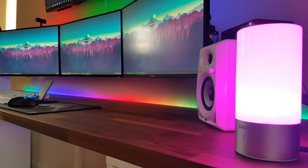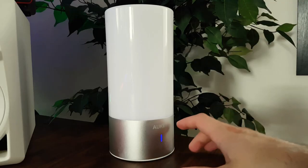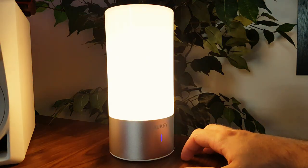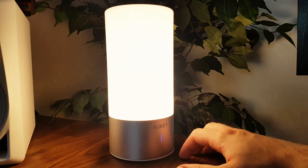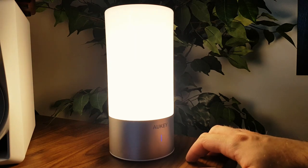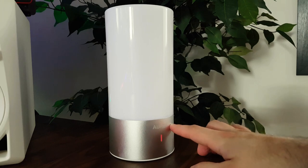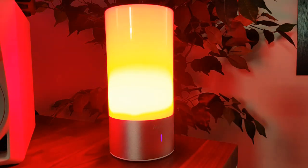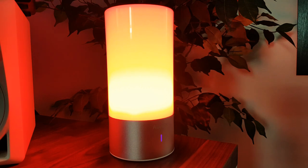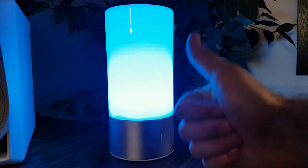Moving on to the actual lighting itself — it's very simple to use. It can display 16 million colours, but it also functions as a normal lamp. Just tap the bottom section to use it as a normal lamp. It has three levels of brightness and adds a really nice ambience to the room without being overpowering. When you've reached brightness level 3, just tap it again to turn it off. To access all of the RGB colours, tap and hold the bottom section for a few seconds — it'll then start auto-cycling between all of the colours. If there's a particular colour you like, just tap it and it'll pause on that colour.